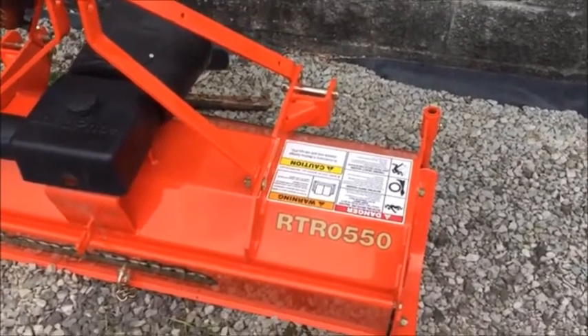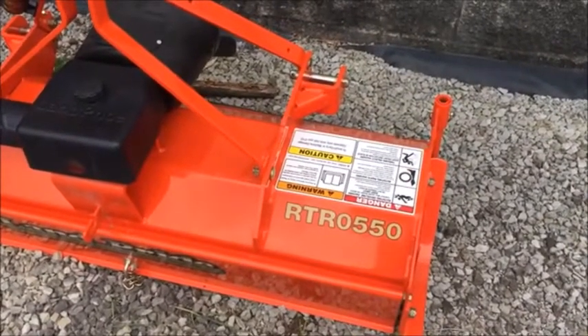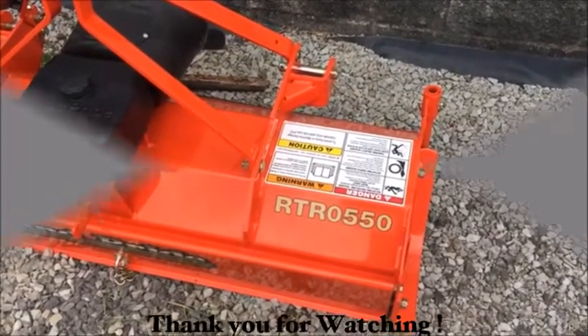If you have any more questions on tillers, definitely give me a yell — send me an email, comment, or post. Thanks for watching The Clueless Dad.